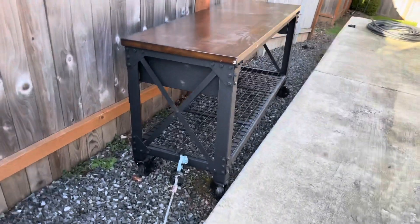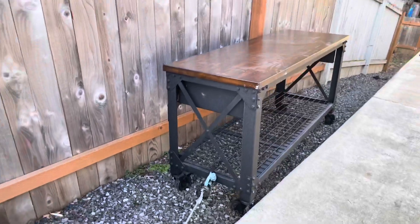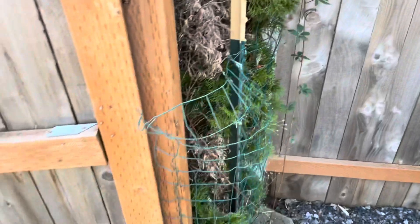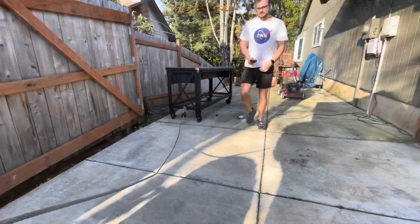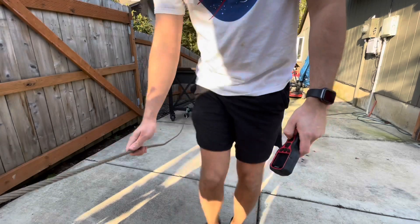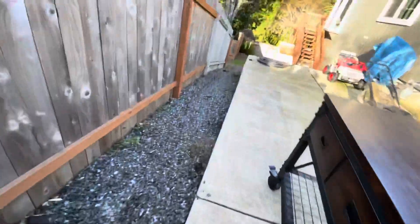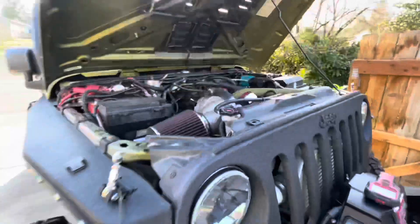Alright, so that went extremely smooth. I went ahead and took the fair lead off, which surprisingly held the whole entire time. You can just push this puppy right back there — it's there for absolutely nothing to be honest. Anyways, there she is, got her dragged up, extremely easy. I had to get the Jeep started and charge up my batteries anyway, so I took advantage of the nice weather.